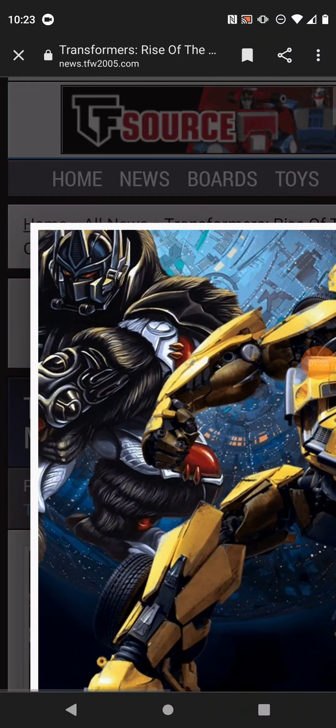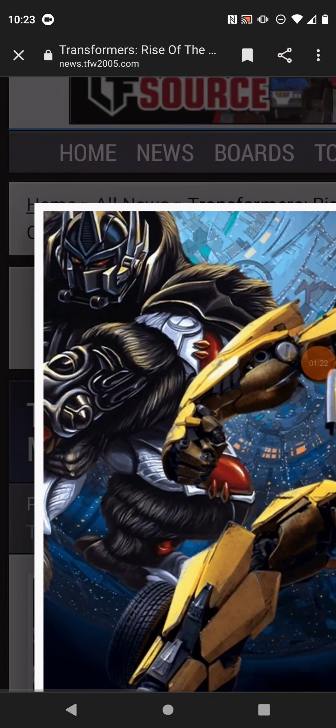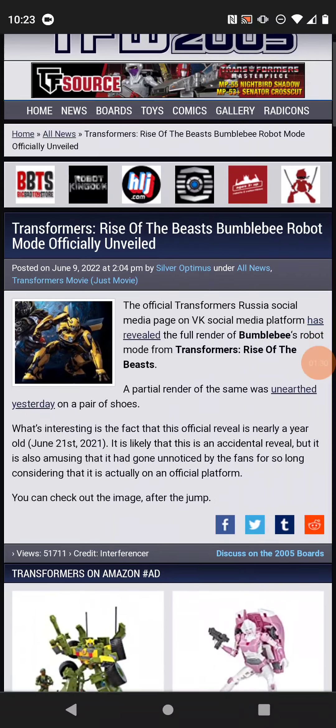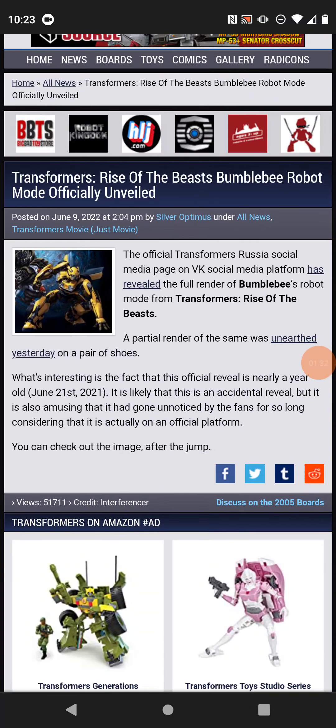You can also see Primal, but this is actually the toy art for the original Beast Wars toyline, and this is in the official render of him. Which is a pretty weird way to actually not spoil the Beast Wars characters' designs.